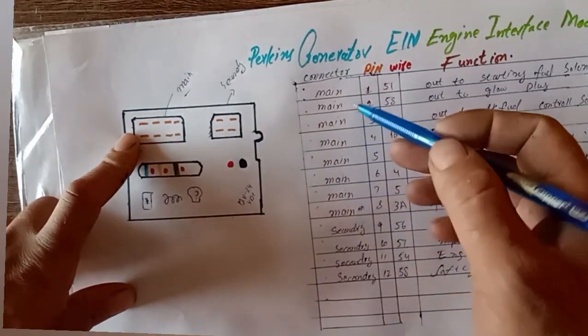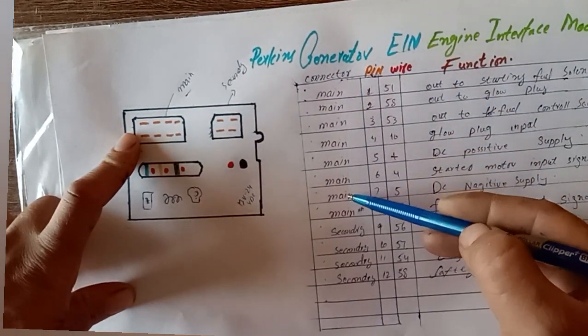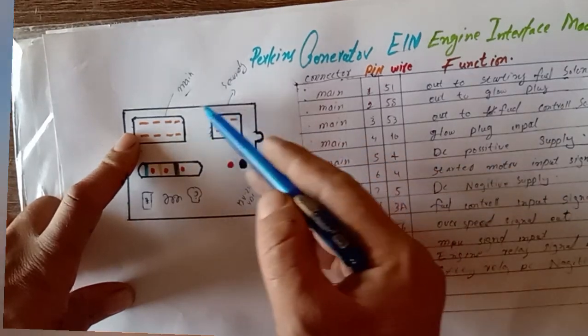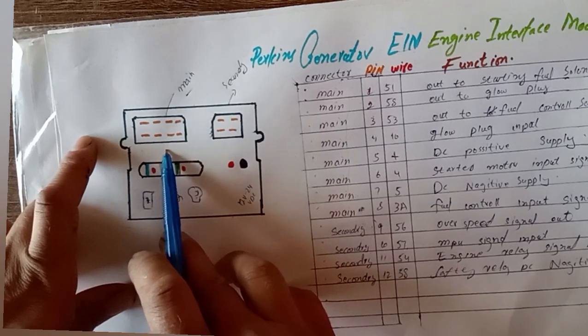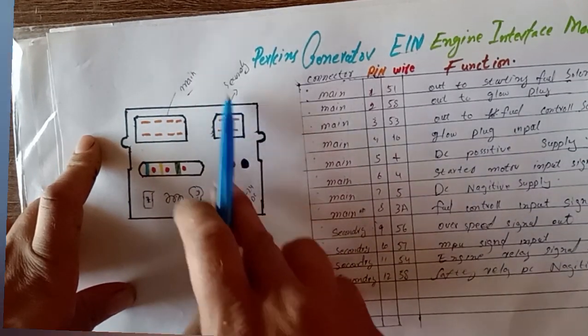As you can see, the main connector pins are labeled here and the secondary pin connector is also shown. In total we have 12 connections: 8 pins in the main connector and 4 pins in the secondary small connector.